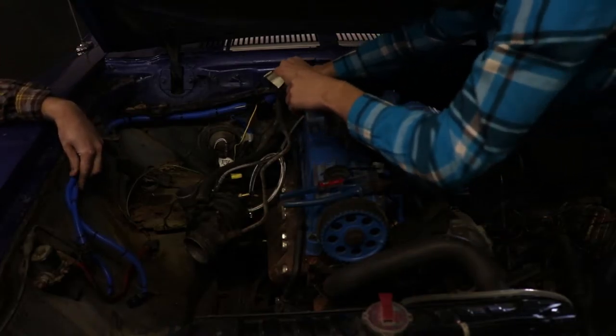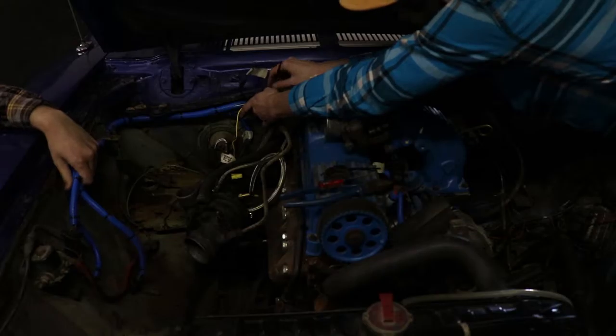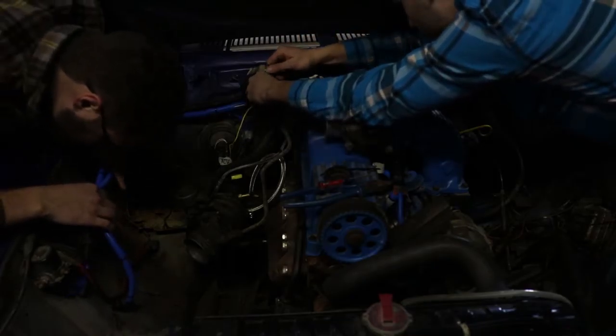In the 1970s, before you could start your car, you had to be buckled up. If you were sitting in the seat and you weren't buckled, the car wouldn't start. All you have to do is unplug the connector on the seat — ding ding ding. This is all it does.